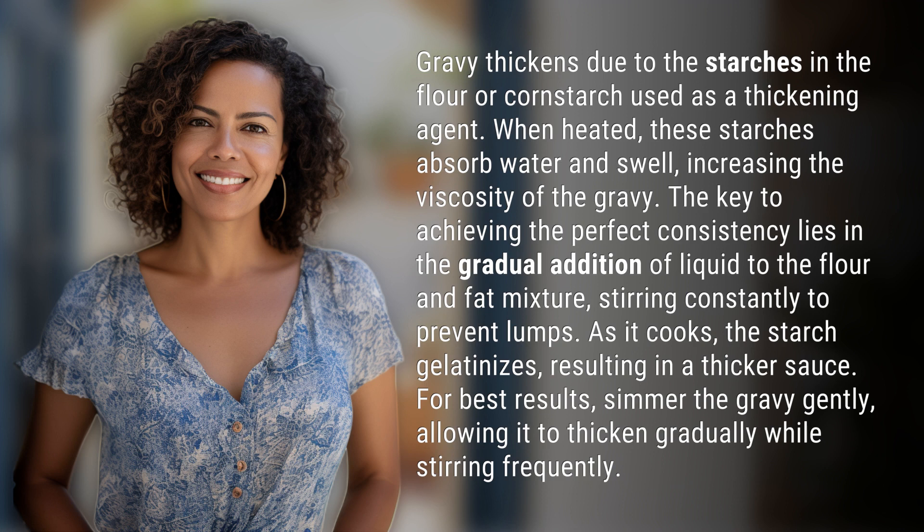The key to achieving the perfect consistency lies in the gradual addition of liquid to the flour and fat mixture, stirring constantly to prevent lumps. As it cooks, the starch gelatinizes, resulting in a thicker sauce. For best results, simmer the gravy gently, allowing it to thicken gradually while stirring frequently.